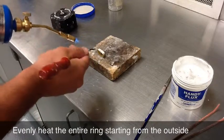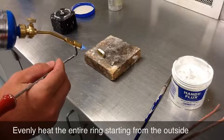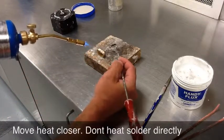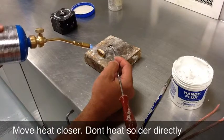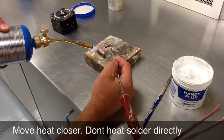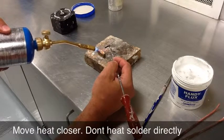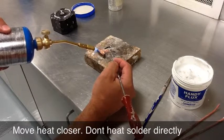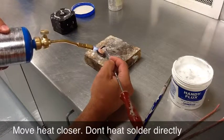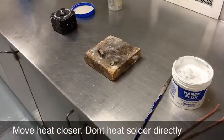You can see now that the flux has dried out and it's kind of a white powder. Once I get the metal to a pretty decent heat, I'm going to move in closer and go back and forth fairly slowly across that seam. You don't want to put the heat right on the solder chip — you actually want to heat up the metal around the solder chip. And there it went to both sides. Use the solder pick to push it around a little bit, and I'm done.